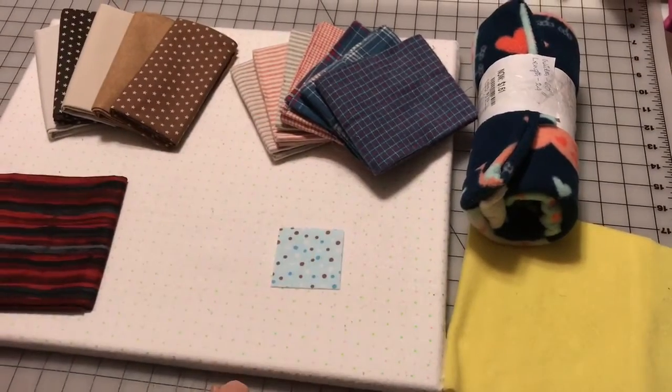And that is it for the fabric. One last thing — cotton fabric and flannel fabric can actually be sold at 108 inches wide, and they normally sell that for the backing of your quilt so that you're not having to buy so much yardage. Please subscribe, like, and make a comment. Thank you. Bye-bye.